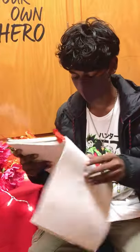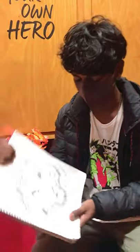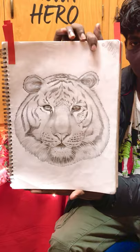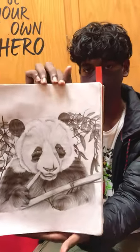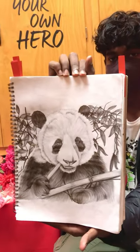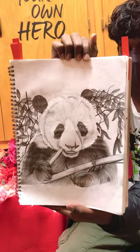And then we also did textures and animal fur, for which I drew this tiger. And then I also have this panda done. For the endangered species, I picked panda.